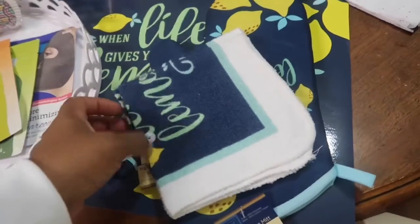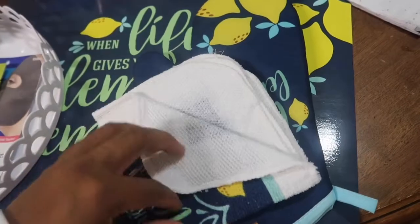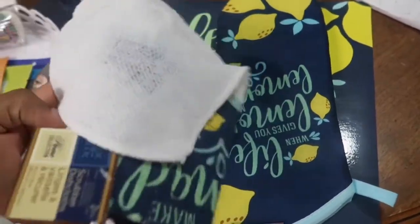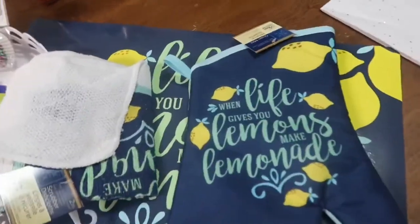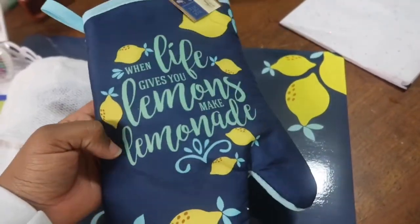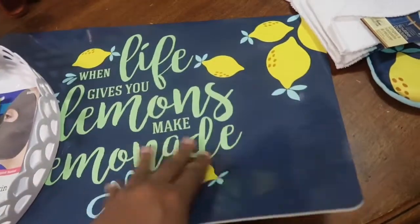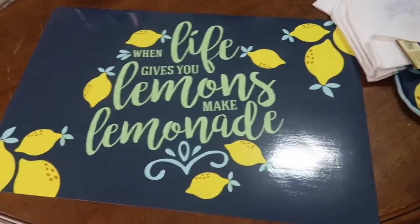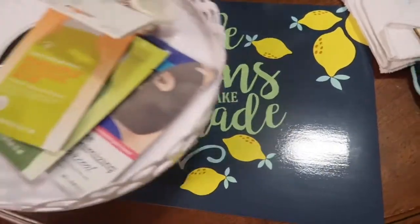I got some more lemon stuff, and I got some more lemon stuff today from Home Goods actually, and I'll show you guys that as well. But this is a little dishcloth for the sink. I'm going to use this in my kitchen. And then I got this little mitten — not that I needed another mitten honestly, because I just bought some, but I love this quote: "when life gives you lemons, make lemonade." And then also this little mat. I don't know what I'm going to do with this yet, but I'm definitely going to put it somewhere.